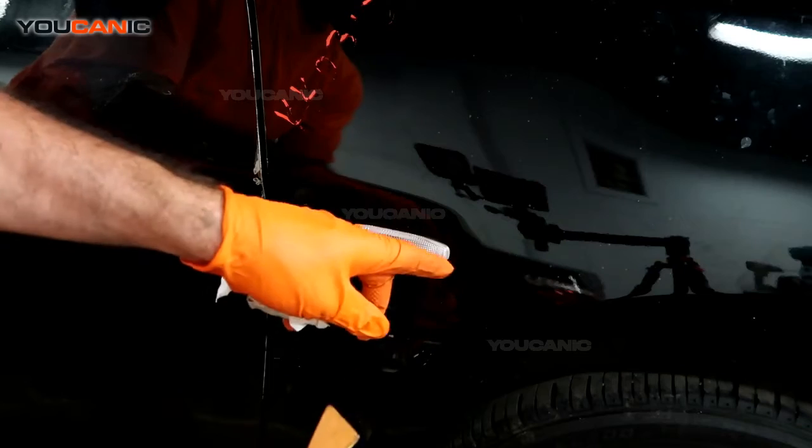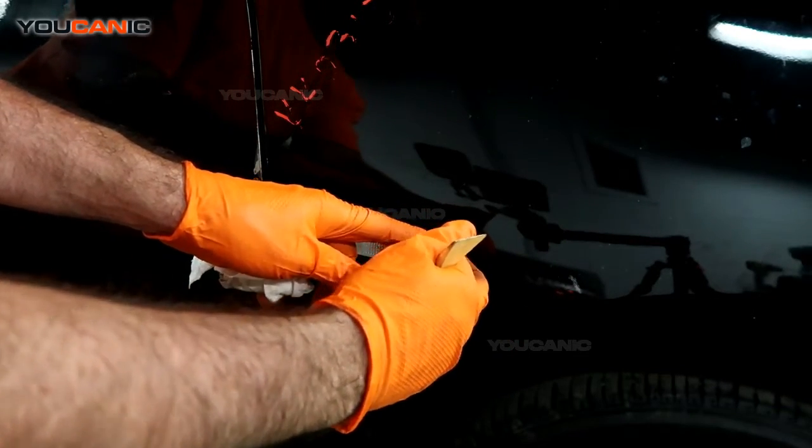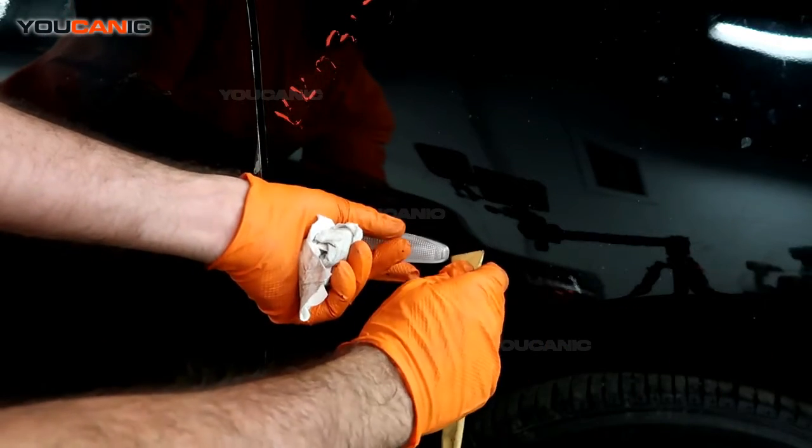So you can use a screwdriver, probably wrapped with some paper towel or a cloth on it, or you can use your plastic removal tools.